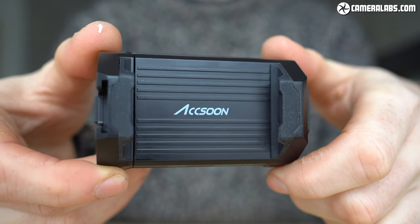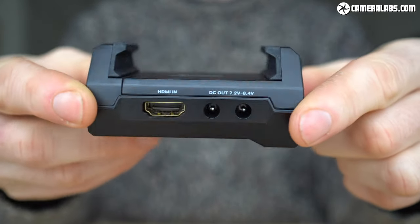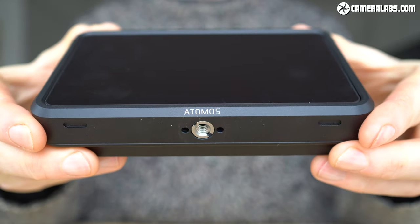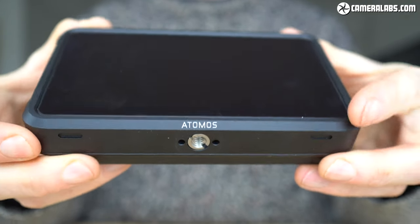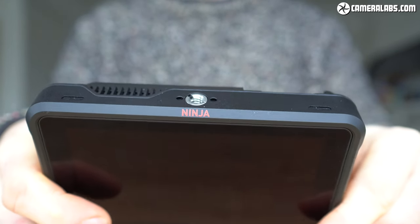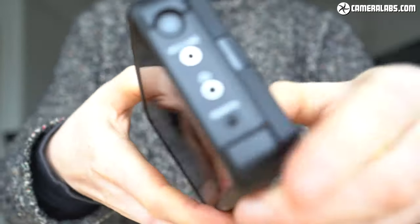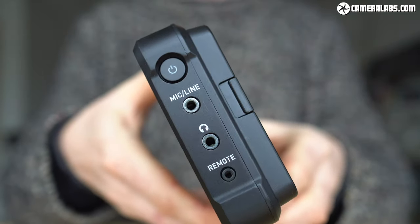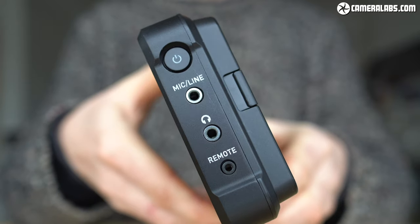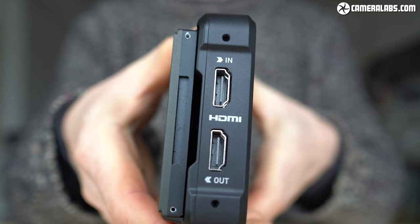The flip side to all this though is the M1 weighs just 75 grams, making it almost unnoticeable in your bag or even a pocket, unlike a more substantial rig or a pro monitor. My Atomos Ninja 5 weighs closer to 650 grams when fitted with an SSD drive and battery, so I only take it out when I absolutely need it. In contrast, the M1 is so light I'd take it everywhere.